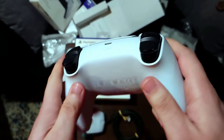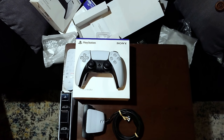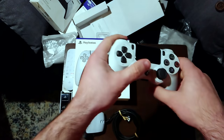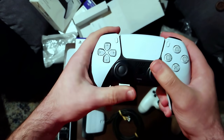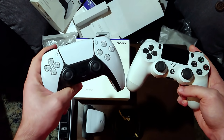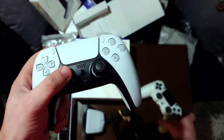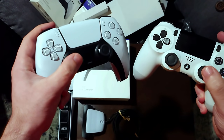It feels amazing — it feels absolutely amazing in the hand. When it comes to overall feel, let me bring in the DualShock for comparison. Here's the DualShock — yes, it's a white one. I just want to do a quick comparison. The DualShock 4 already feels amazing in the hand, but wow — those thumbsticks. That grip — that is everything. They feel a thousand times better than the DualShock 4 thumb grips.